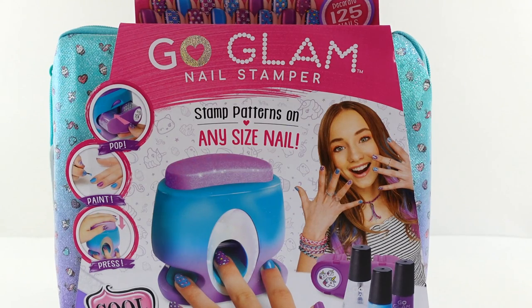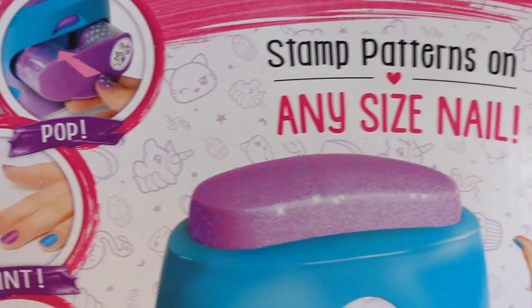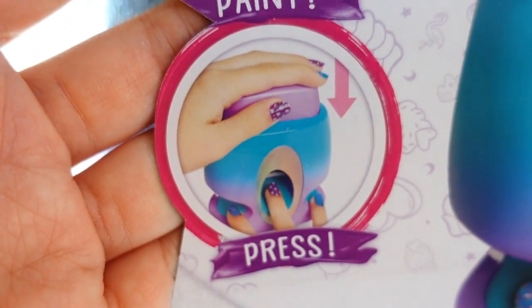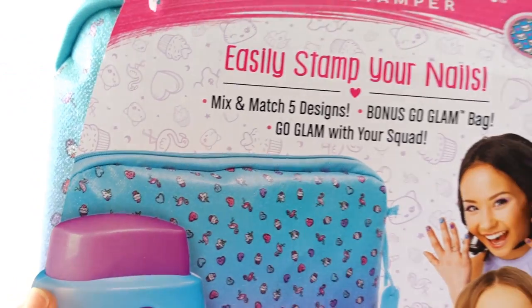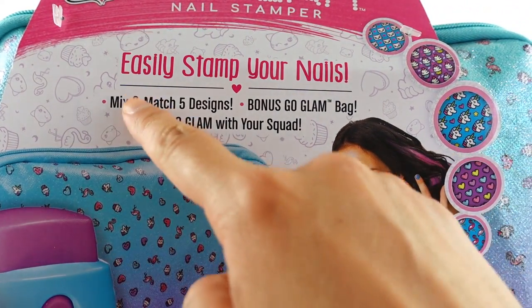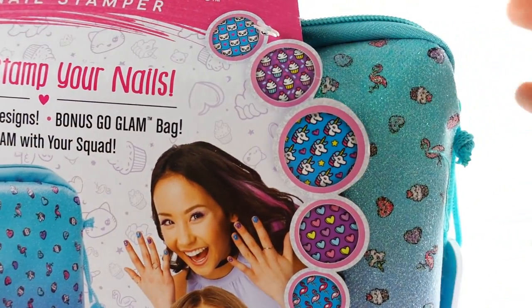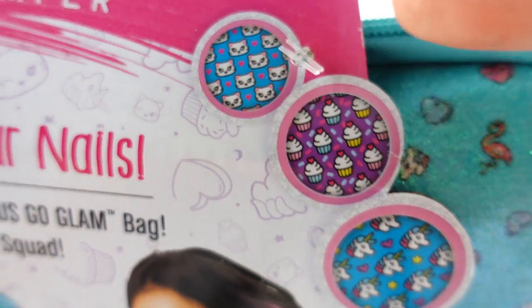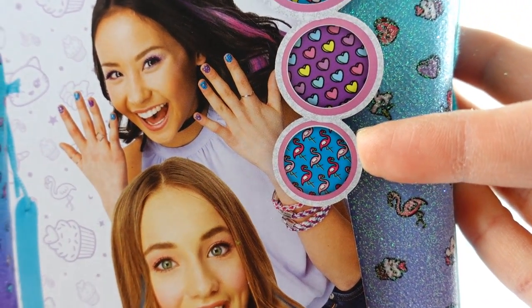Hi everyone, welcome to Evie's Toy House! Today we have the Go Glam Nail Stamper from Spin Master. It says 10 patterns on any size nail — all you have to do is pop in the cartridge, paint your nails, and then press. Up here it says decorate 125 nails. Here is the back of the box — it says mix and match five designs, bonus Go Glam bag, go glam with your squad. We have a little kitty cat, cupcakes, unicorns of course, hearts, and flamingos!